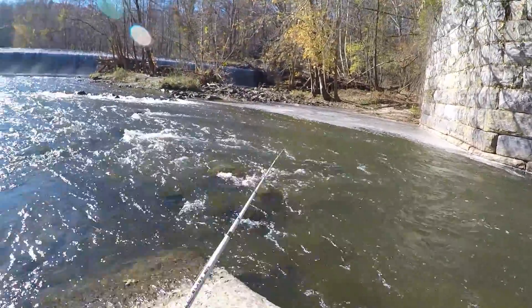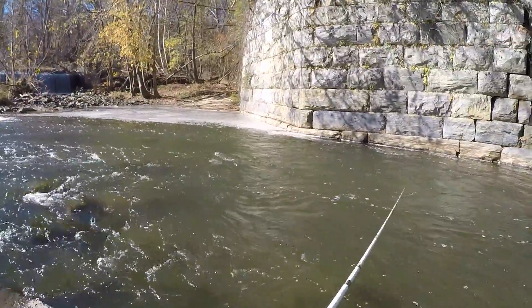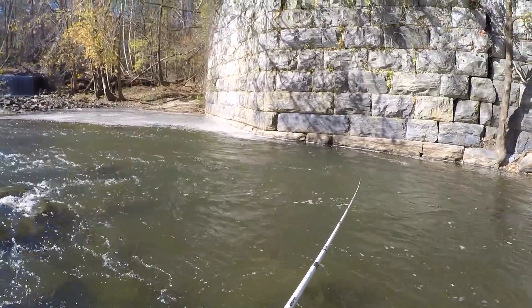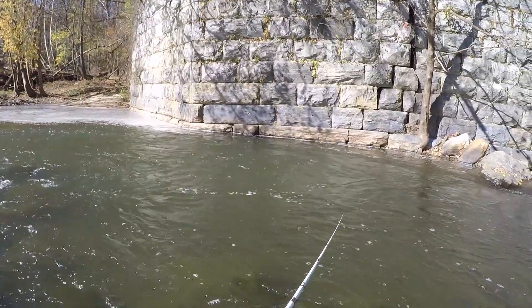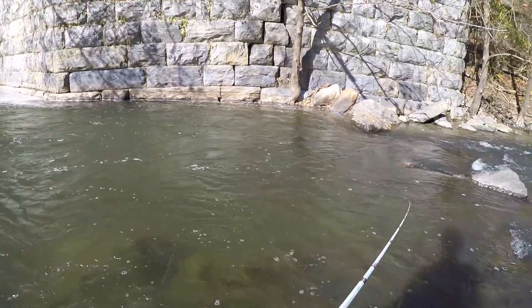How I like to fish a deep pool like this is to cast a bait out and slowly retrieve it with the current for a nice natural presentation. The nice thing about a spot like this is if you catch one or two trout, you can come back later in the day and a lot of times it'll reload with a couple more fish.